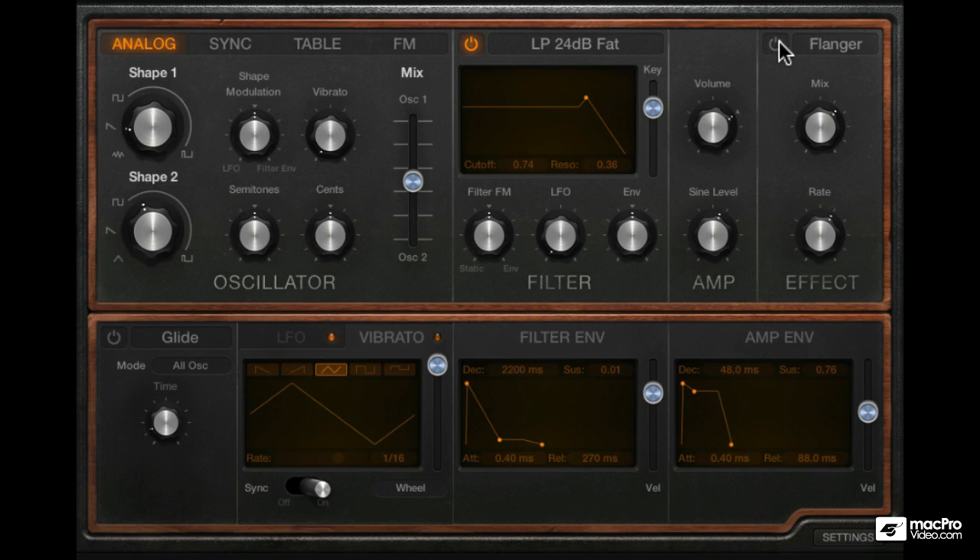So that was the effects section — pretty straightforward. Now we're going to skip the glide section for now, as I'll get back to it later when we go over the global controls. For now let's go into the modulators, specifically the LFO and vibrato.